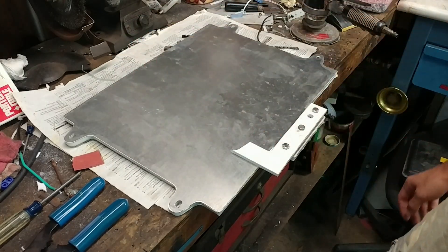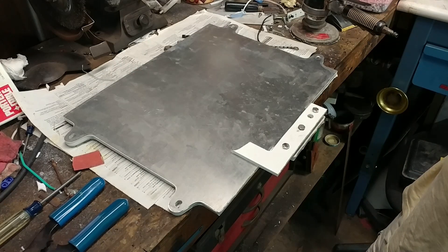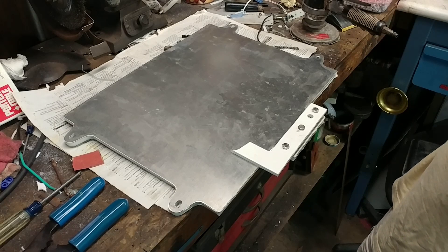Kind of sucks that I'll have to repair this one, but I guess I'll get to producing these for real after that.